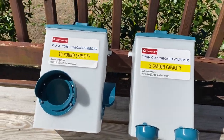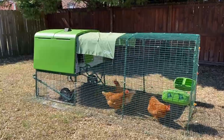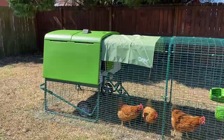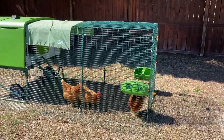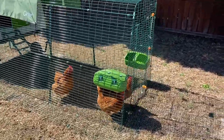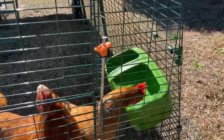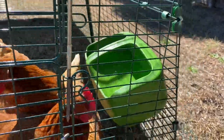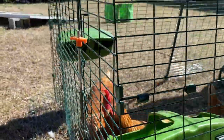Let me show you the reason why I ended up purchasing this. This right here is the Omelet Igloo Chicken Coop. I'm not going to do a full review on this — if you want to check out the review, I did one in one of my first videos when I started this channel. This is the Omelet Igloo Chicken Coop, and you can see the waterer and the feeder that it comes with. It comes with this waterer right here that sits open and attaches onto the fence. Same thing with the feeder.